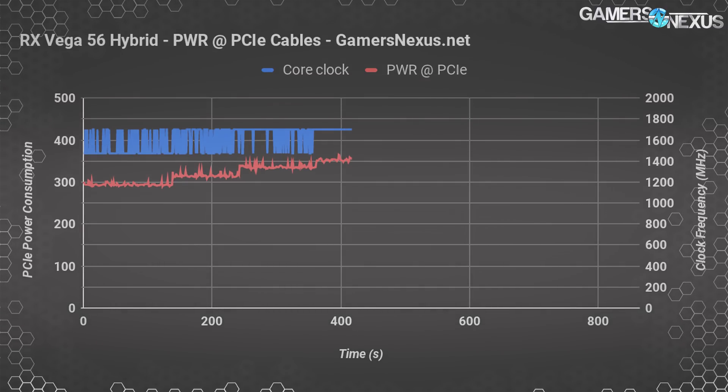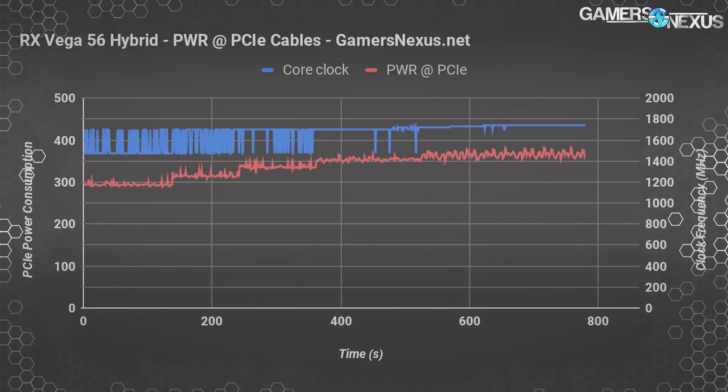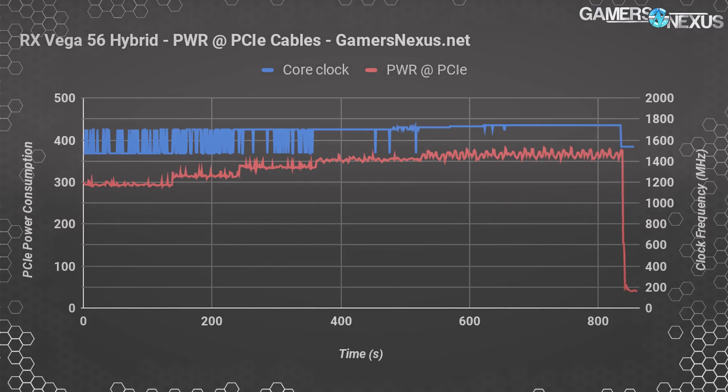At 80 percent power we start pushing 350 watts, which largely stabilizes 1702 MHz. At 90 percent — something we couldn't achieve on the reference card — we're at 360 to 365 watts, and 1732 MHz becomes roughly stable. For 1742 MHz, we boost to 95 percent power, drawing 370 to 380 watts down the PCIe cables plus whatever smaller amount powers the memory. The result is 70 to 80 watts more than the reference card with a stable 1742 MHz clock.